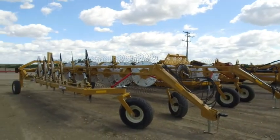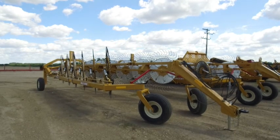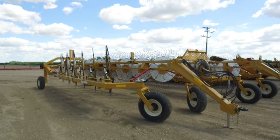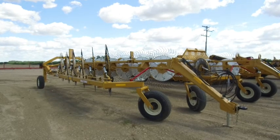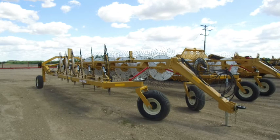Good morning everybody, this is Dean from Bridgeview Manufacturing. I thought I'd take a few minutes and do a quick walk around our VR581 hay rakes. Haying season is just around the corner and normally we'd be showing them at trade shows like Ag in Motion or Farm Progress, but that's not quite so easy to do this year, so I thought I would try this instead.